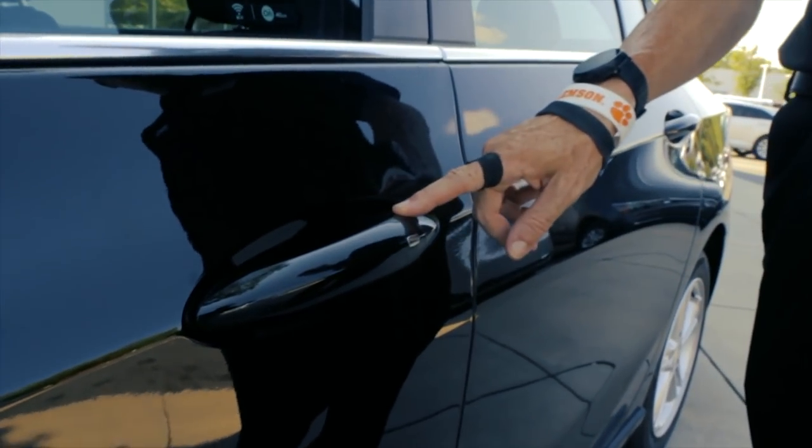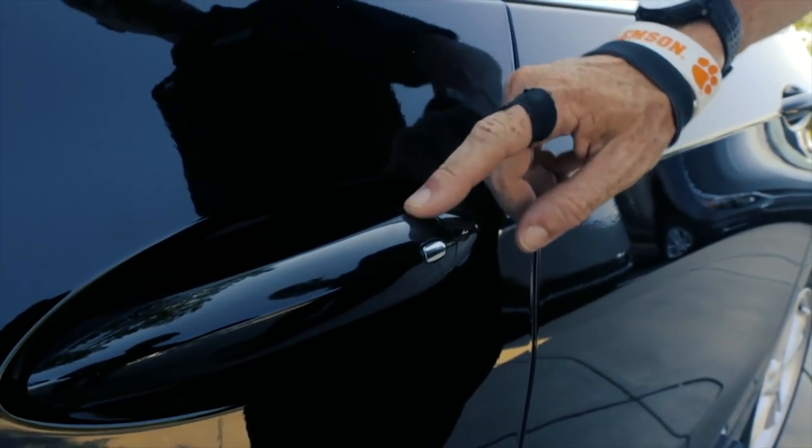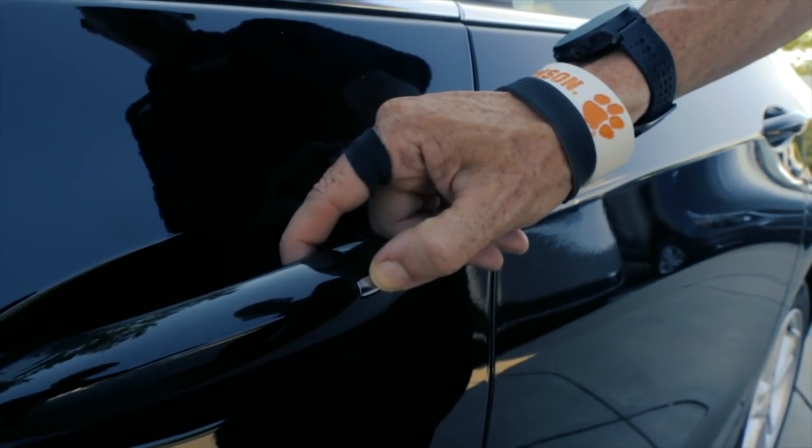This is Adam and today we're going to show you how to do keyless proximity entry on a Chevrolet vehicle. You've also wondered what this little button is on the outside of the door handle — it is keyless proximity entry.